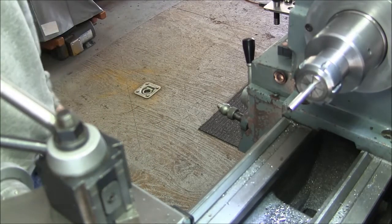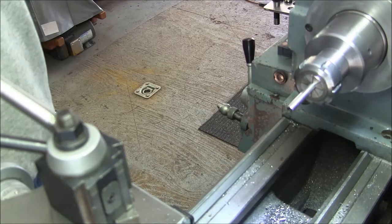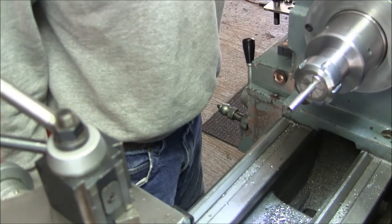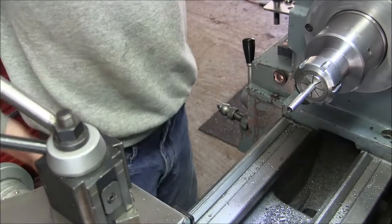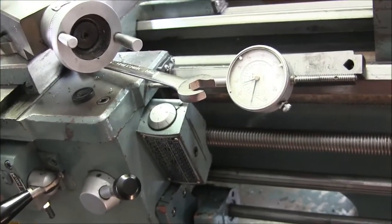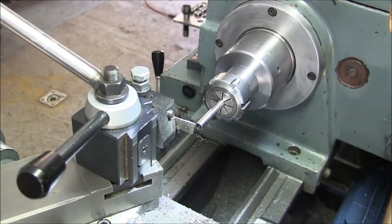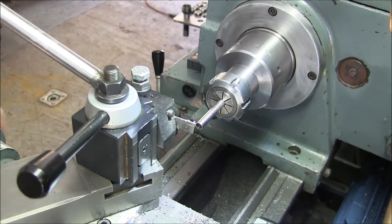Alright, I'm thinking I probably should part this thing off. Let me figure out how long I should make this, because my drawing is a little messed up for the overall length. Okay, it wants to be 850 thou long. So I've got my indicator stuck on the carriage now — get that flush with the end, then crank it over 850. That ought to be good.